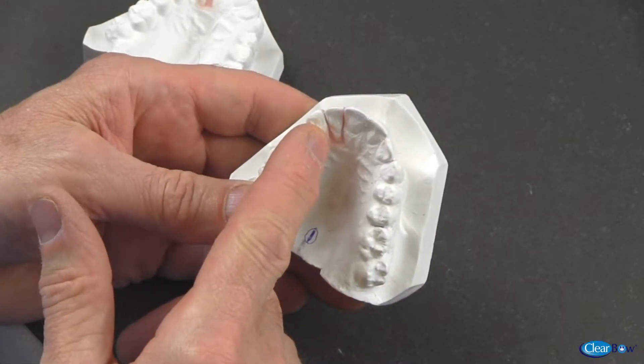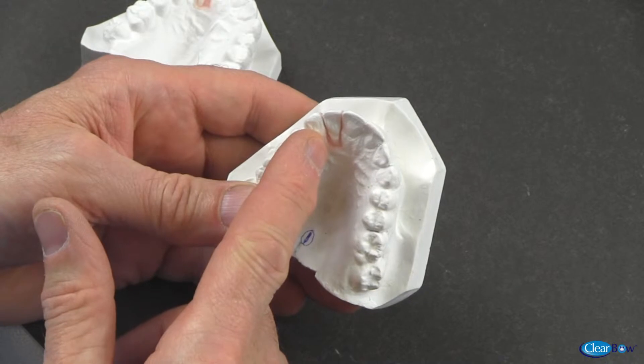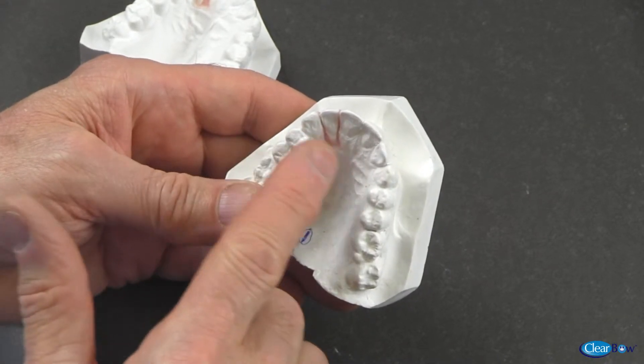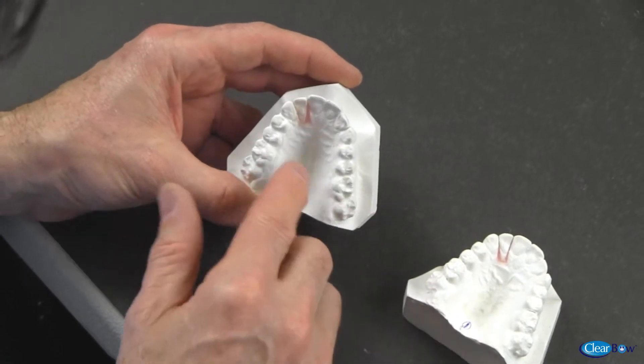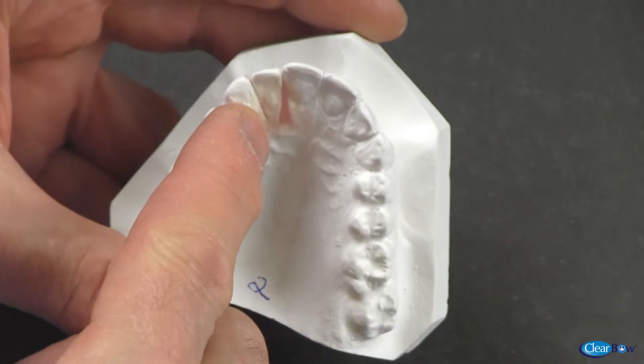On model number one, the upper right lateral tooth has been cut and waxed back into its original position. On model number two, the same lateral tooth has been cut and rotated mesiolingually.